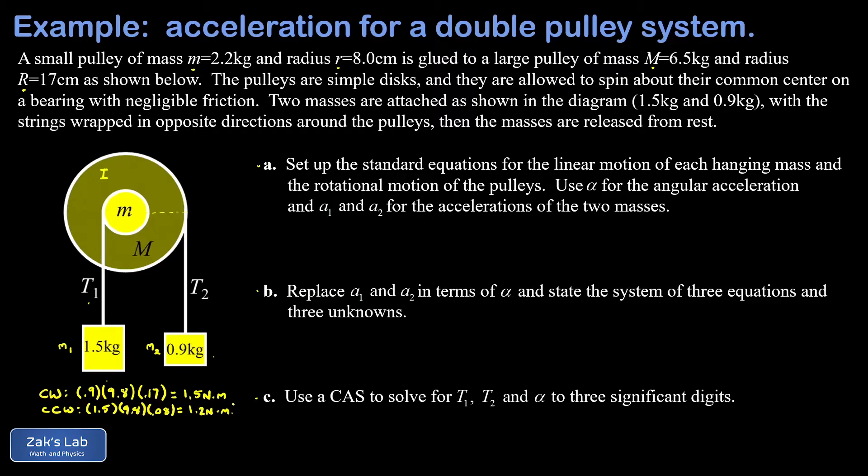The clockwise torque outweighs the counterclockwise torque, so the entire system accelerates clockwise. We define clockwise as the positive direction for alpha. The 0.9 kg mass accelerates downward, so downward is its positive direction, and the 1.5 kg mass accelerates upward, so upward is its positive direction. This guarantees a1, a2, and alpha are all positive numbers.